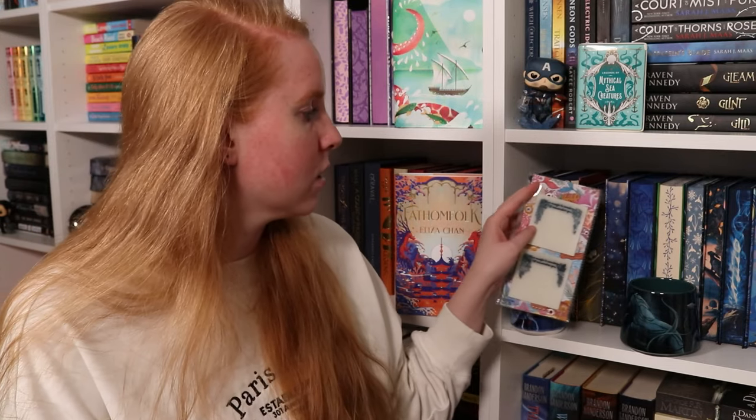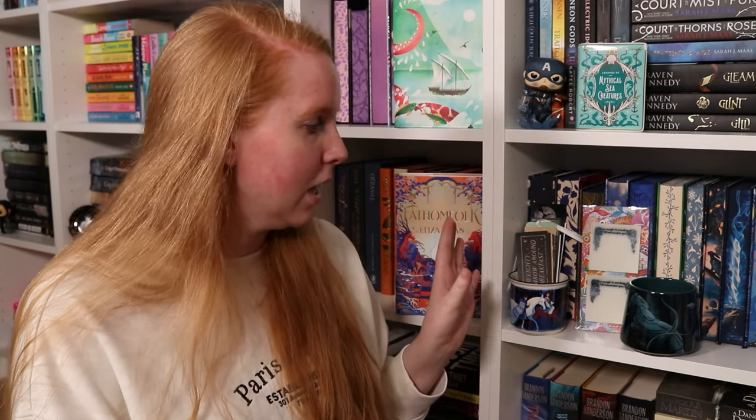Anyway, that's the unboxing for today! Let me know your favorite item. The sticky notes I don't necessarily use a whole lot since I don't write in my books, but I appreciate them. The other three items I love. The book looks stunning — I can't pick a favorite, but I think it might be the book pot. Let me know your thoughts, and if you've read the book let me know your thoughts on that too!